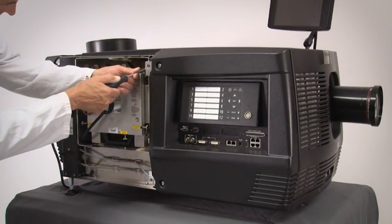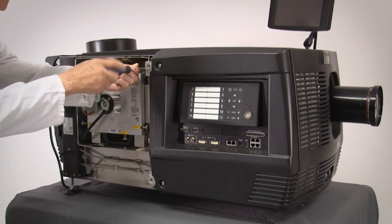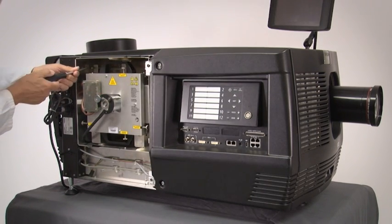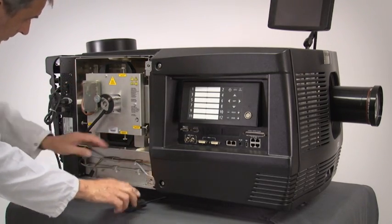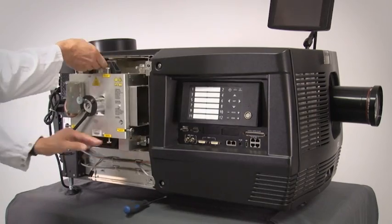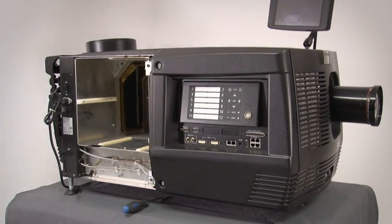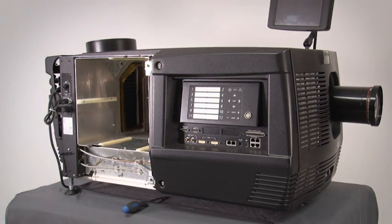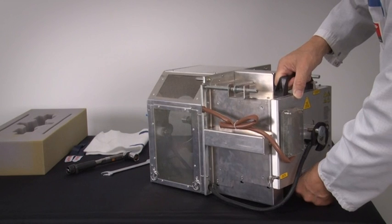Loosen all three spring-loaded captive bolts that lock the lamp house to the projector. Hold the lamp house by the top and bottom handles at the rear and pull the lamp house out of the projector. The lamp house is fairly heavy, so place it on a stable surface.